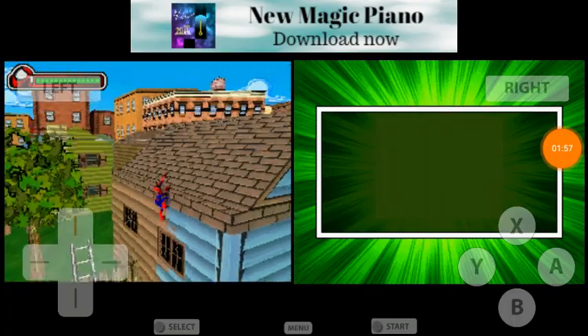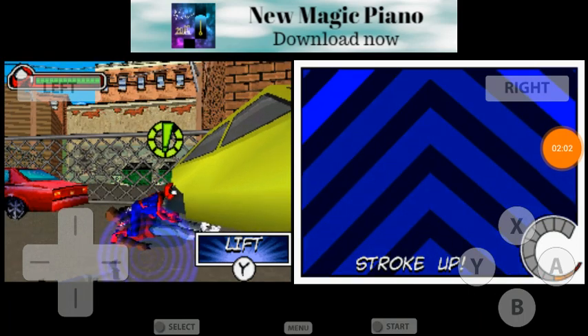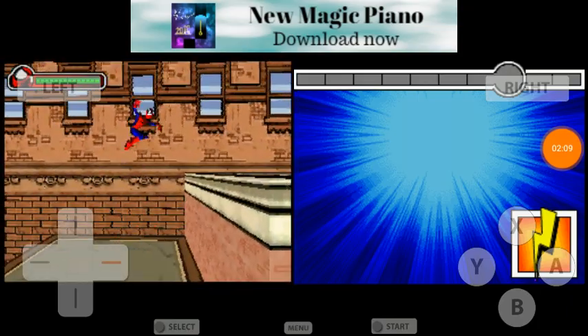Now you press Y to pick up people — you've got to get close enough. And you use the touchscreen to pick up the heavy objects, whenever that blue speaker thing is there.